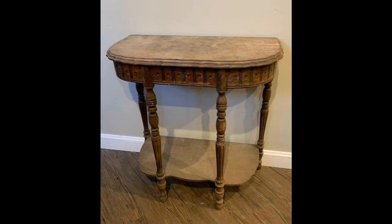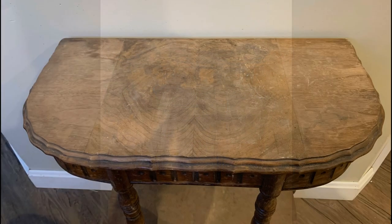Before we get to the final reveal, let's remind ourselves where we started with this piece.